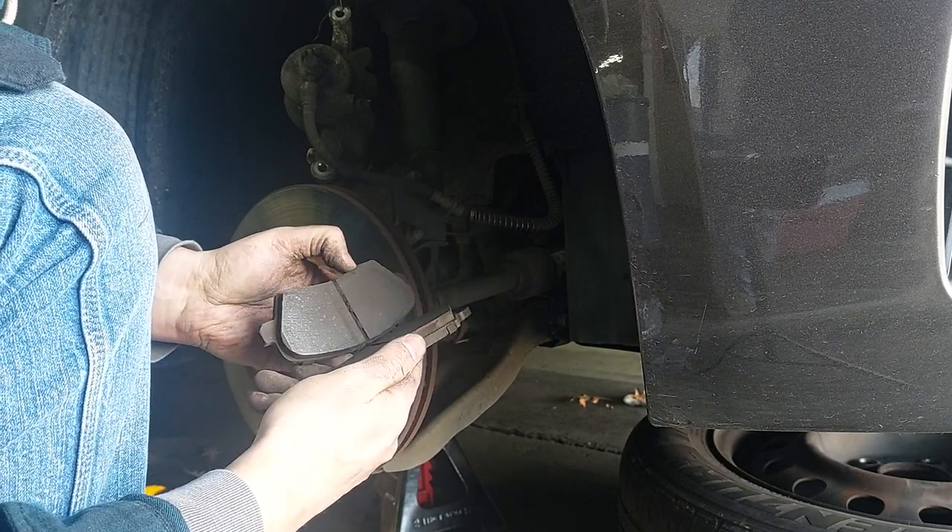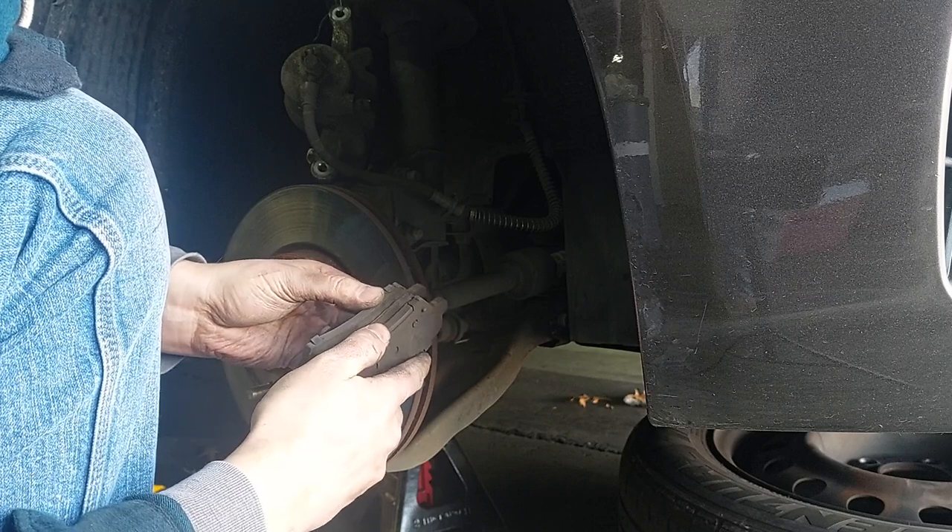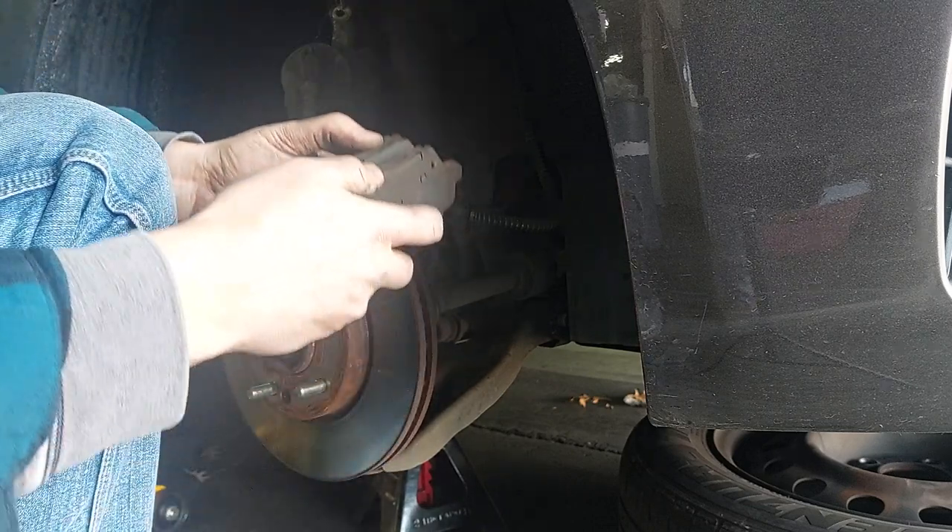Looking at the old pads - they're wearing pretty evenly, maybe a little bit less on the back side, but not really enough to show concern.